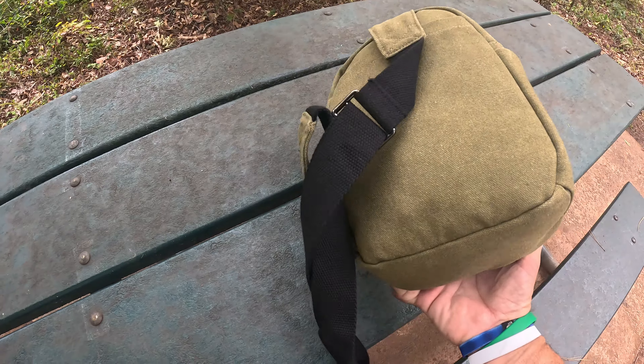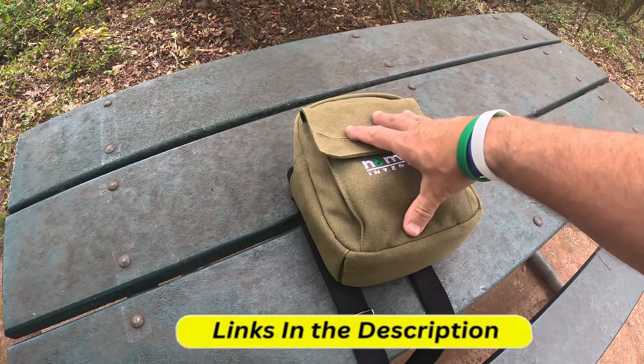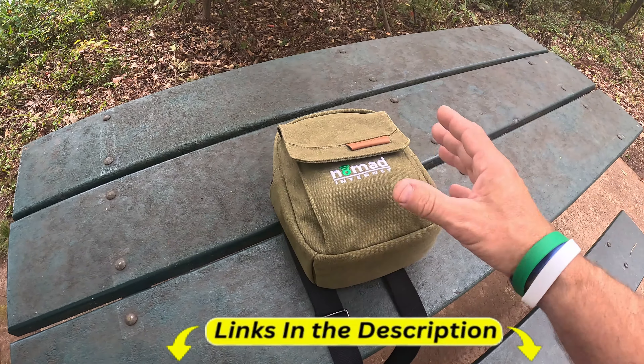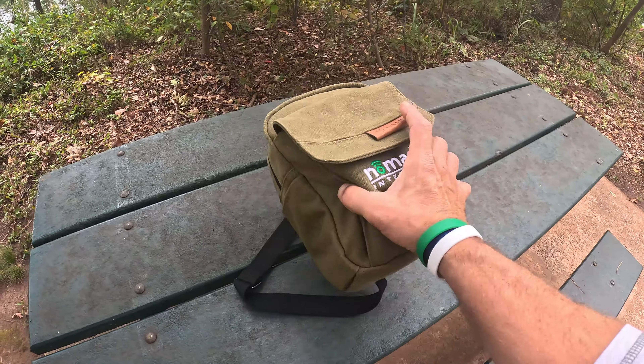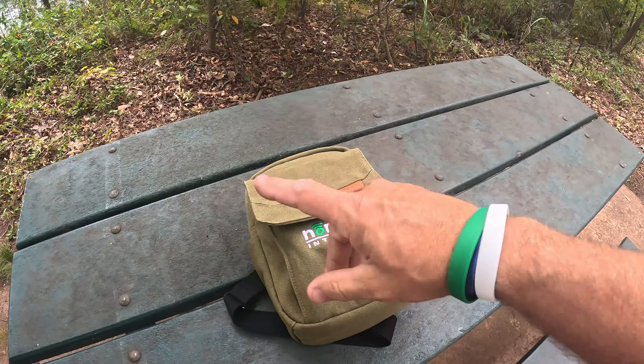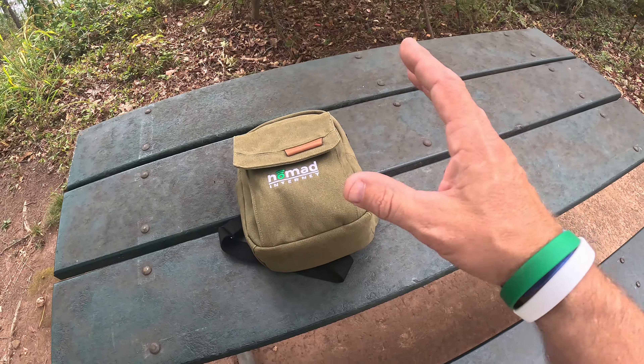Everything you need for internet is contained in this little bag right here, believe it or not. I'm just going to unbox it and kind of show y'all exactly what you get with this bag and everything you get with it. Then I'll go over some of the specs and how it works and show y'all exactly what it is.